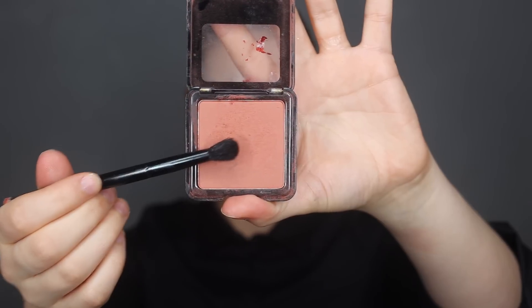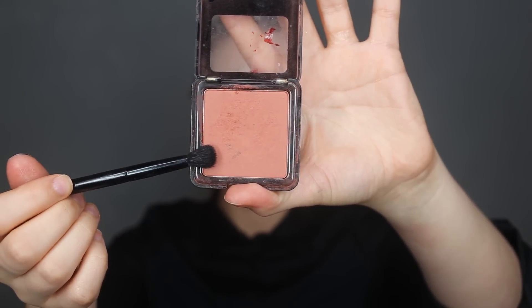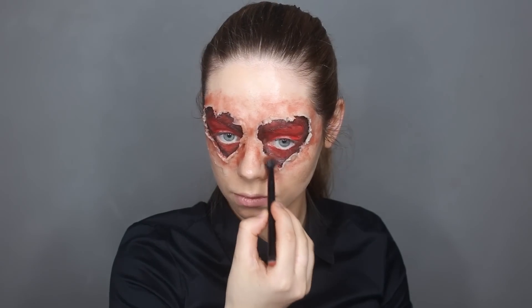To make the skin around the eyes look really bruised and irritated, I'm going to use a blush. I'll grab a fluffy brush and apply it all over the skin around the eyes to make it look really irritated and more realistic.